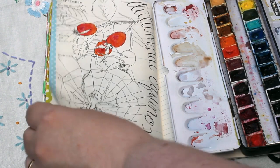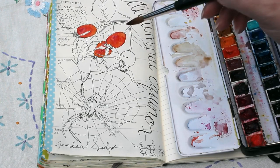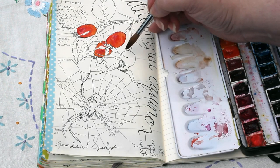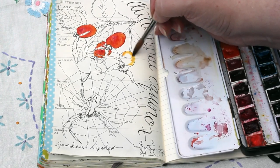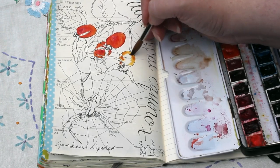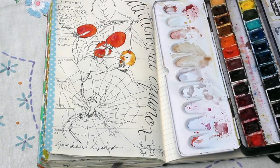This is the problem with using the Moleskine diary — the paper is so very thin, it doesn't take the watercolour washes very well. And then this last berry here, it's a completely different colour. So I'm going to start with Quinacridone Gold and just work around the berry with that.